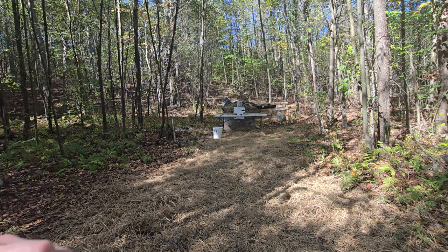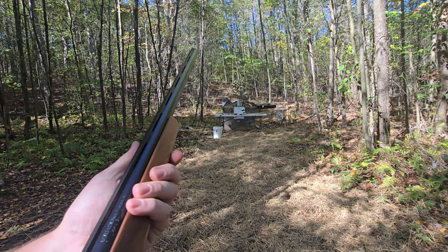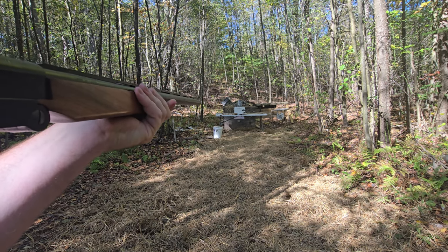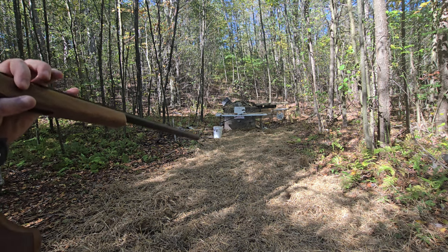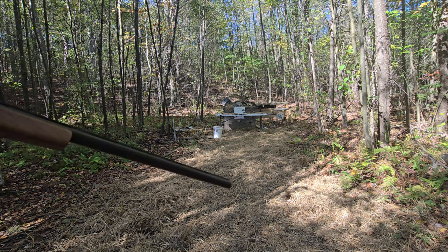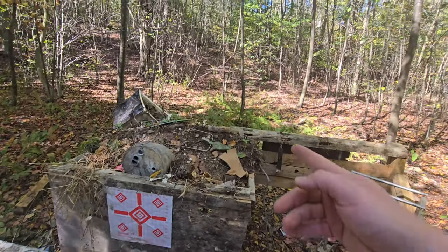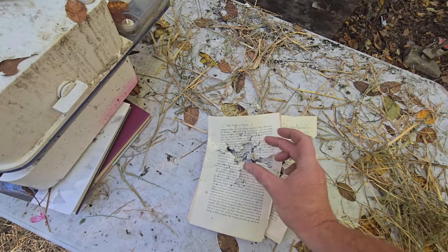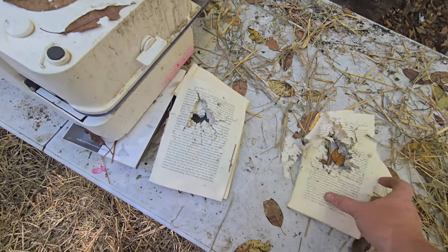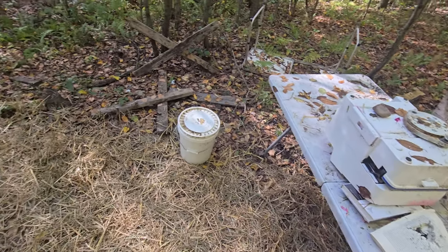Okay, here we are — same distance, just a wax slug. You can tell I was drinking when I made these. Oh yeah, much better! It smells good — if you can smell the birthday cake, leave a like. Much more powerful — it blew it to pieces. It's hard to find the pieces but you can see it was much more narrow impact and then just opened up once it came through. Much more powerful.